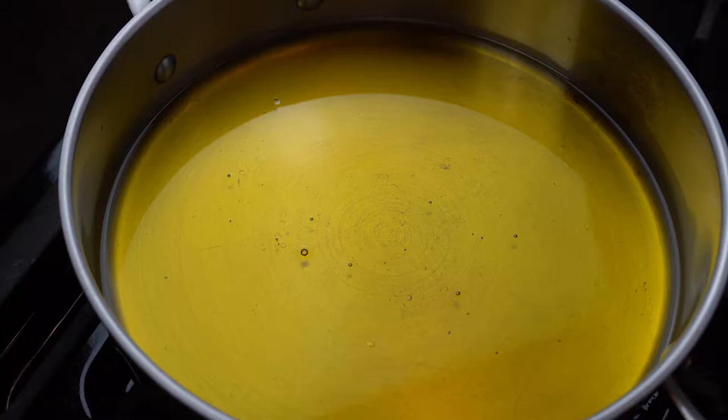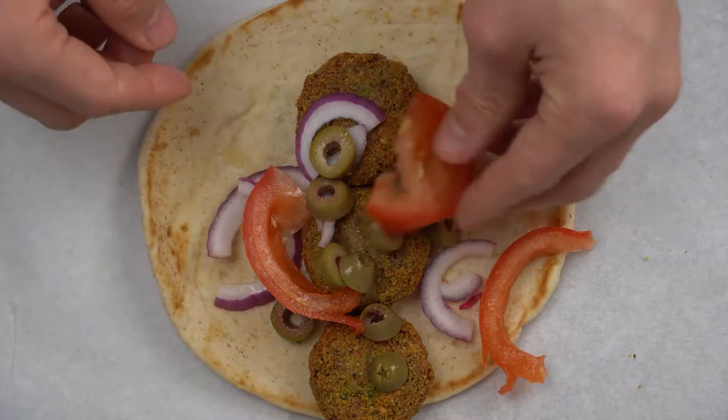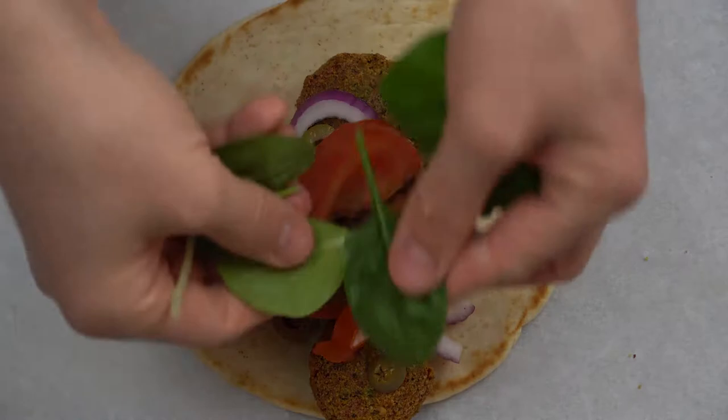Place the falafel patties or balls into the oil for 3 minutes on each side — a total of 6 minutes. After 6 minutes, they should be golden brown on the outside. Take them out of the oil and place them onto a wire rack or paper towel to drain the excess oil.